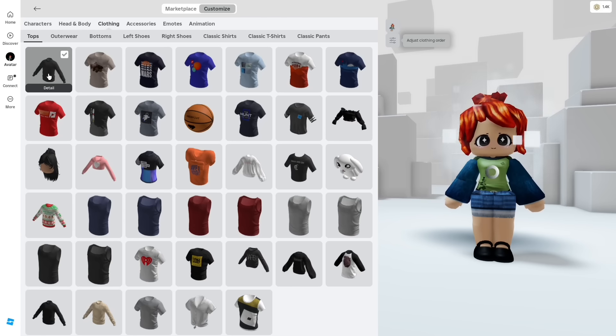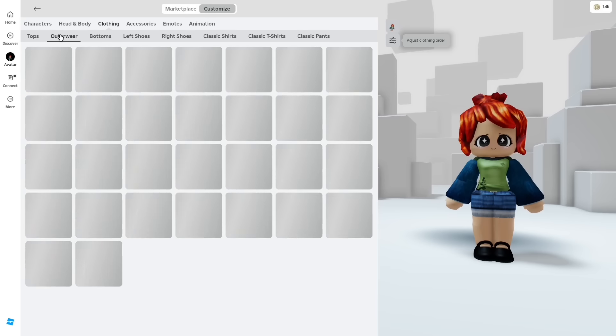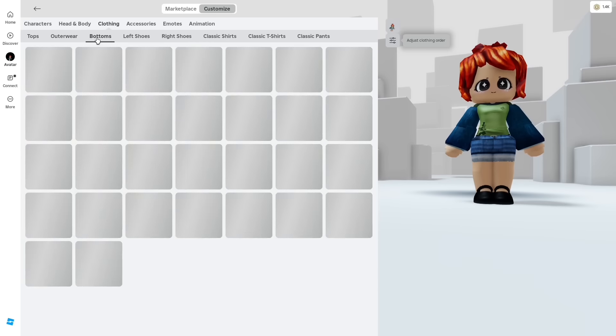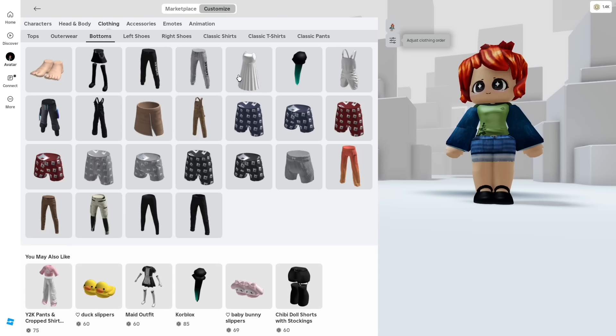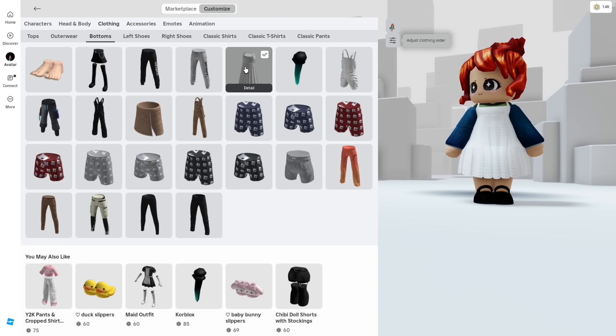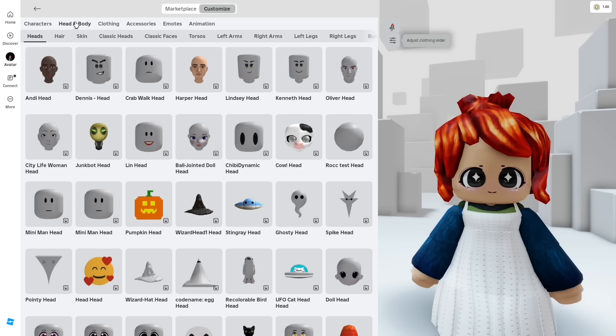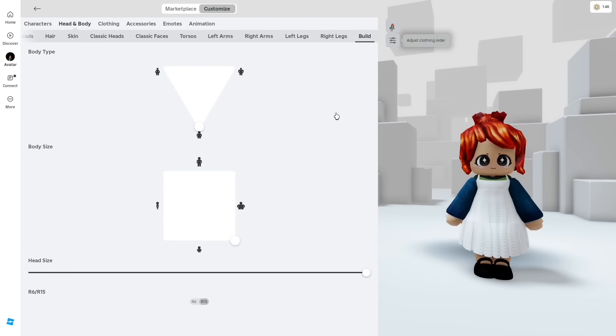You can also get free clothes — just search 'free' in the catalog. Just watch how I style them cuter. We can see that our avatar turns out cuter. Now let's fix the size. Just follow the button I place.